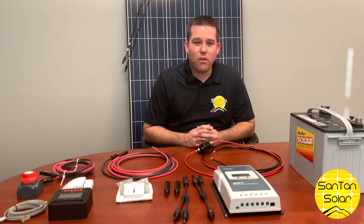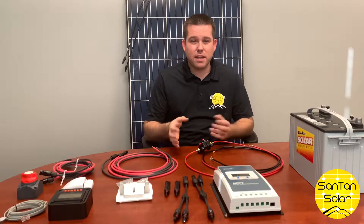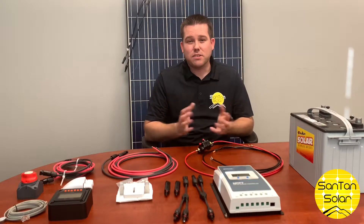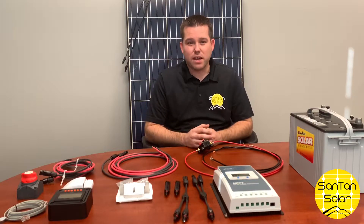Hi everyone, today we're going to be going over how to assemble a solar kit. These kits we have available on our website. We have a few different variations, but today we're going to go over one of the more popular ones. These kits can be installed on RVs, travel trailers, and other small off-grid applications.